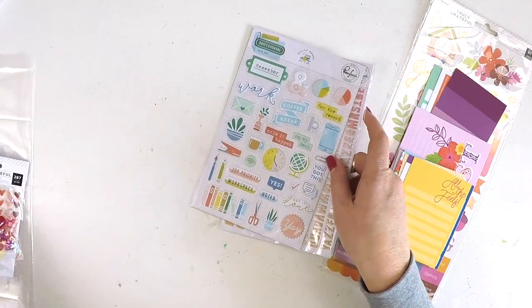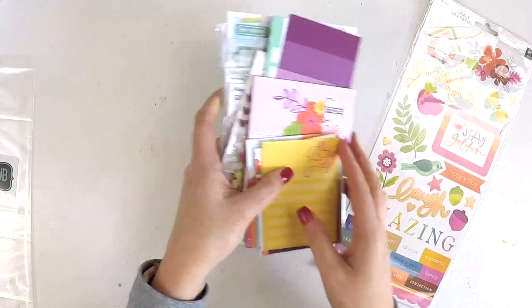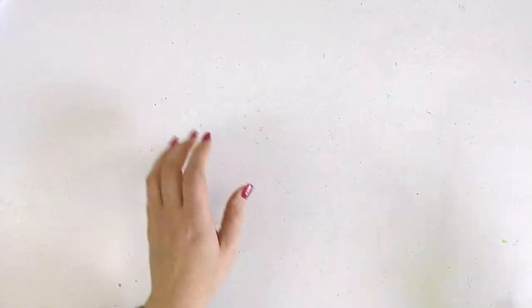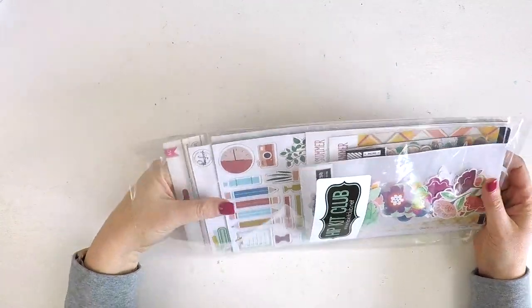So there we go — that's the pocket life kit for the month of August, and it is absolutely jam-packed — a big kit this month! Now let's move on to the embellishment kit.